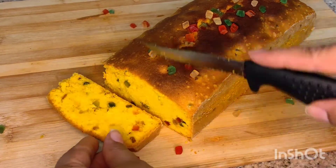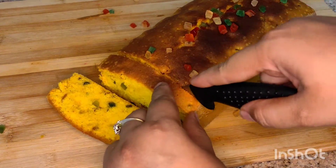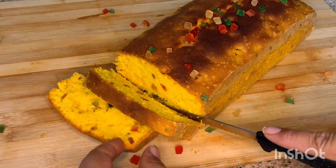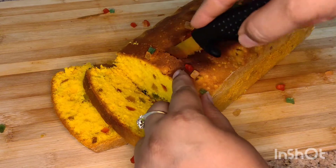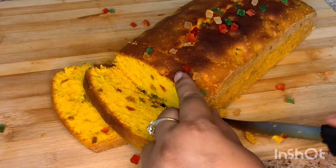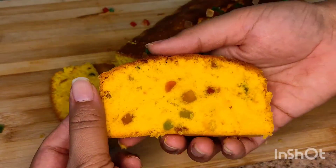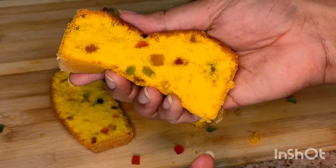Please try this recipe and share your feedback. If you haven't subscribed yet, please subscribe and like. Share this with friends and family — this is a simple and very good recipe.